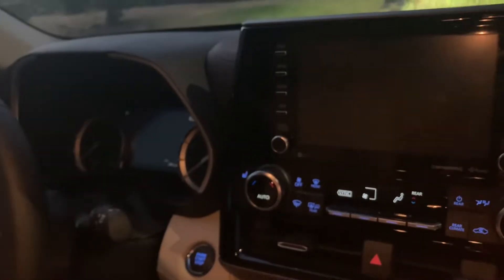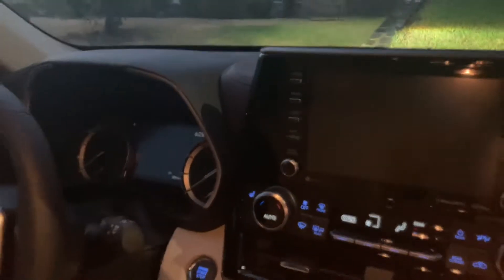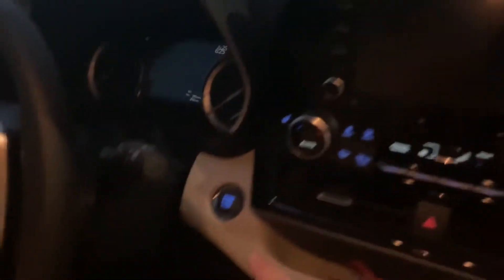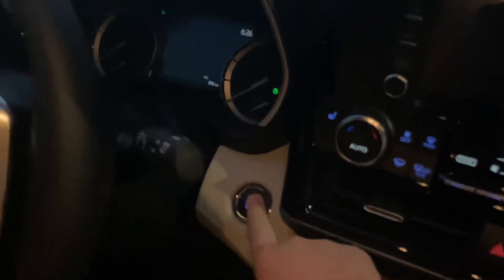2022 Toyota Highlander overview of this panel and what it can do in the ignition sequence. Press this once and that boots you up into basic accessory mode.